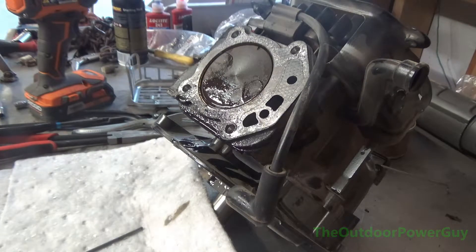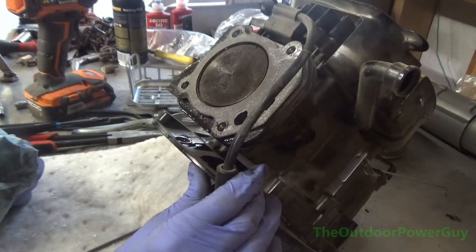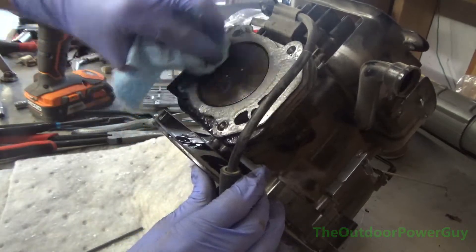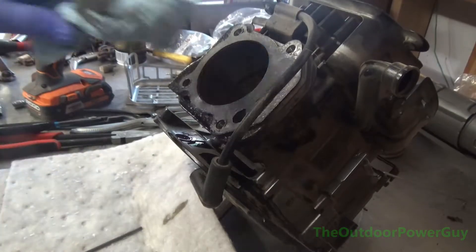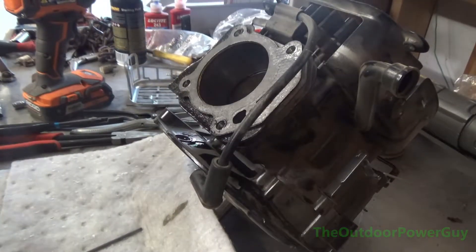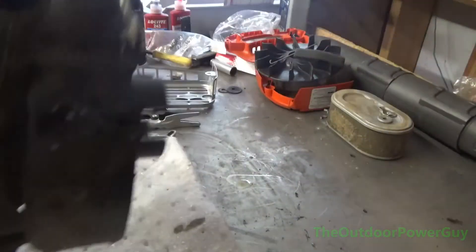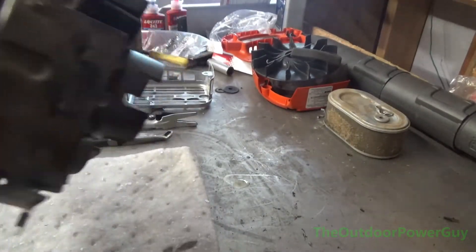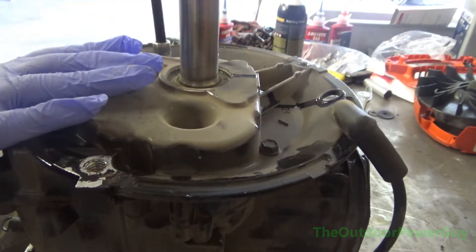I'm going to flip this motor upside down and pull the oil pan off of it, and see what damage lies inside — because it's pretty interesting. Now we are going to see what the inside of this motor looks like. It's pretty interesting how this motor failed. We're going to get the pan off — I call it an oil pan.